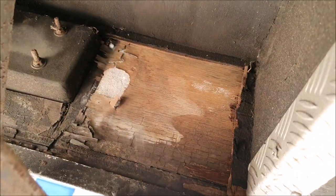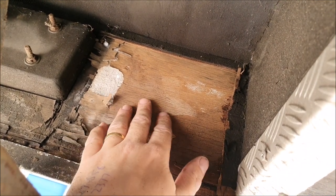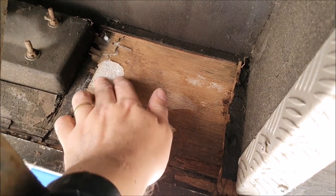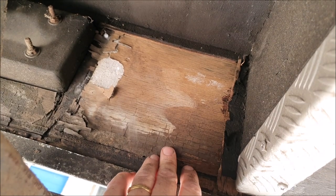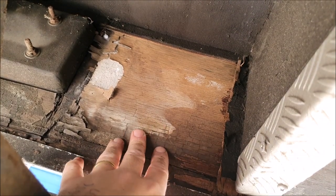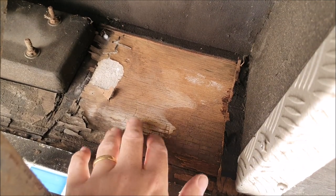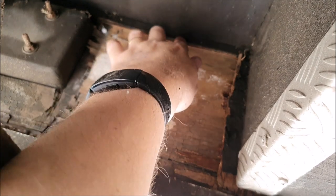Slight change of plan — you can see that this here is just an extension of the wall structure, so the plywood is very thin and it's actually exposed the expanded polystyrene of the wall insulation. I'm probably not going to apply much over here — I'll probably just treat it and get that solid.